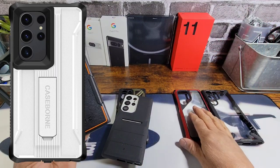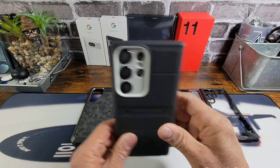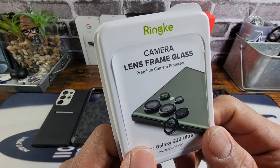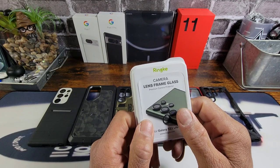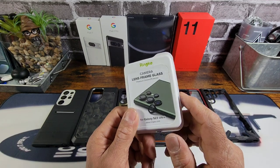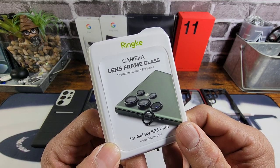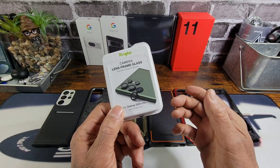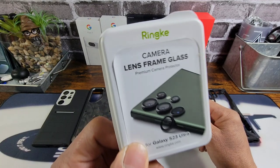Those cases are obviously going to work — I just don't see you having an issue with those cases. Rinky, huge shout out to you for putting out a product that is going to work with a lot of different cases out there. Again, if there's a case that I reviewed here on TMIProject13 that is not in this video, ask down below in the comment section — I will look for that specific case, try it out, and give you an answer. The Rinky Camera Lens Frame Glass Premium Camera Protectors for the S23 Ultra. Thanks for watching. God bless you all, stay safe and healthy. All the information is down below in the description area to purchase these.